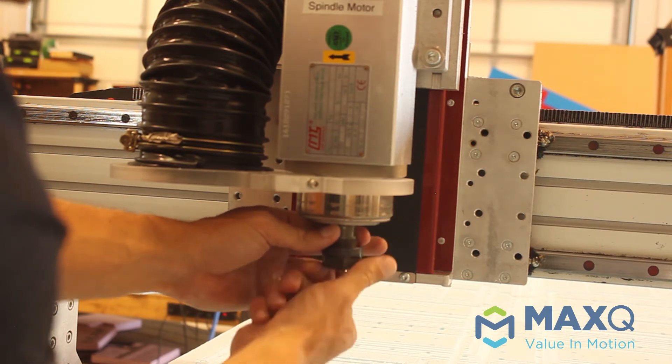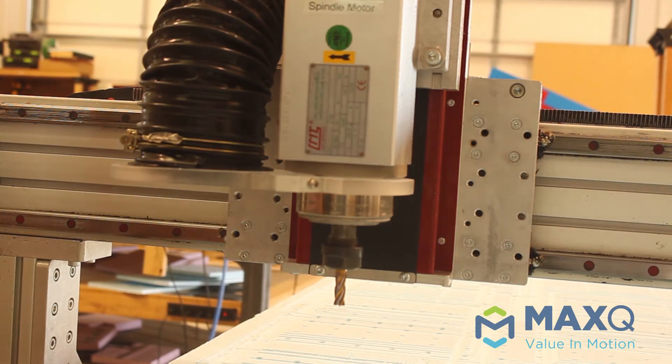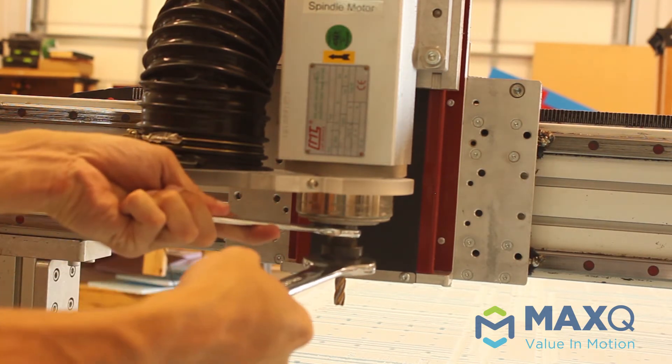You can see we took the scoring post off, and that exposed the threads that we can tighten the collar onto. You do need to have these two torque wrenches here.